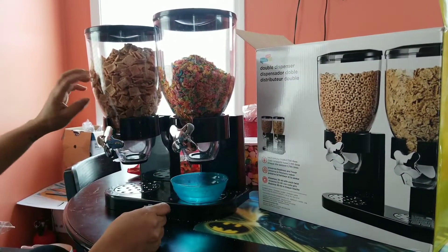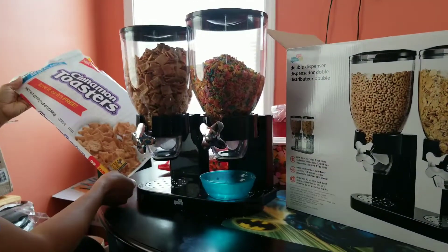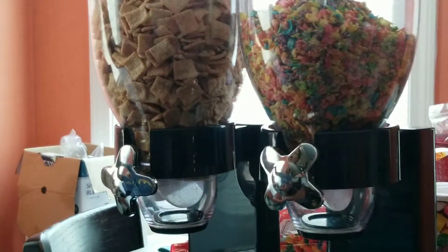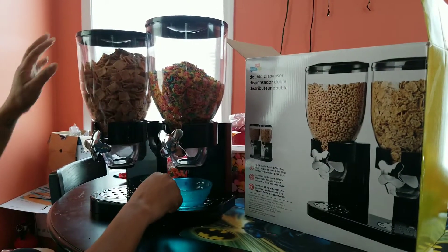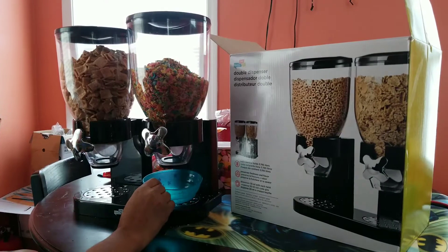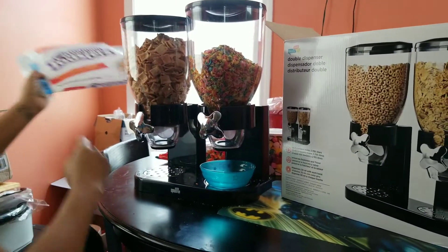So over here I have some cinnamon toasters. This is about 22 ounces. So 22 ounces looks like it will fill this container. I think the manufacturer said a pound — and they're correct because it says a pound six ounces. So there you go.